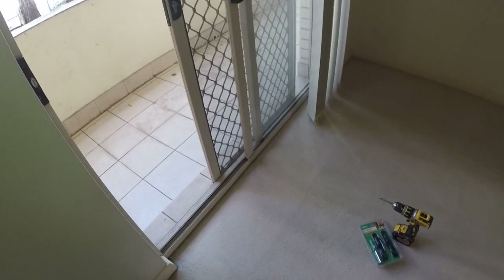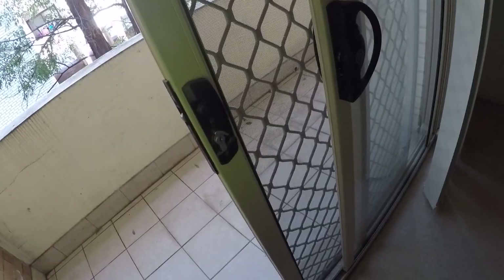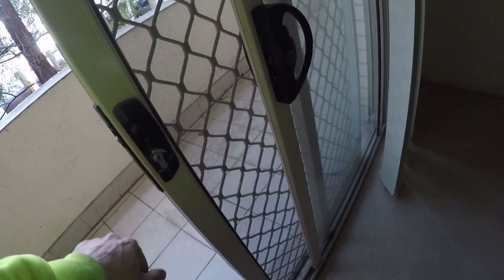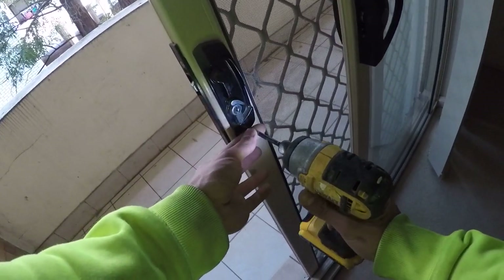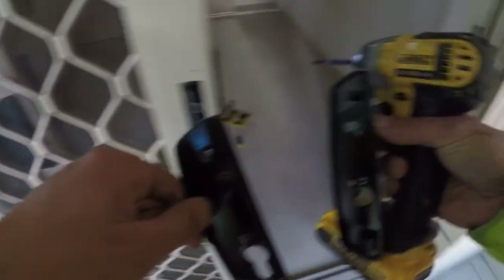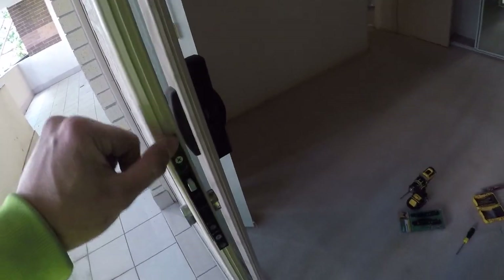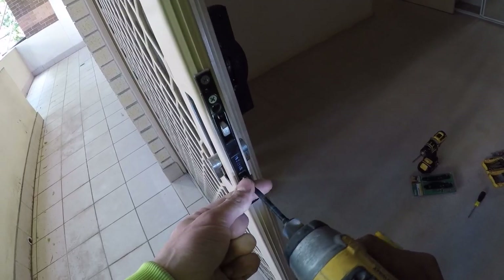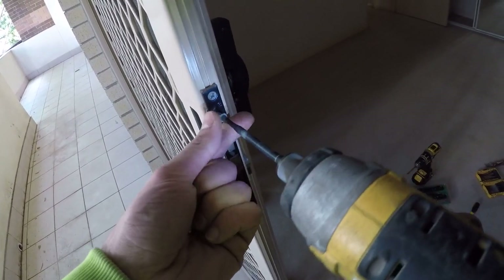Let's get started. Like everything it's always easy to pull everything apart, very hard to put it back together. So we'll pull this apart quickly and then run through how we're going to install it. First things first, screw on either side — one on the bottom over here, one on the other side. The face plate should come straight off. So that's those covers off. Try to put all your bits in one place. Next thing, a couple of screws on the face here — undo all of them.